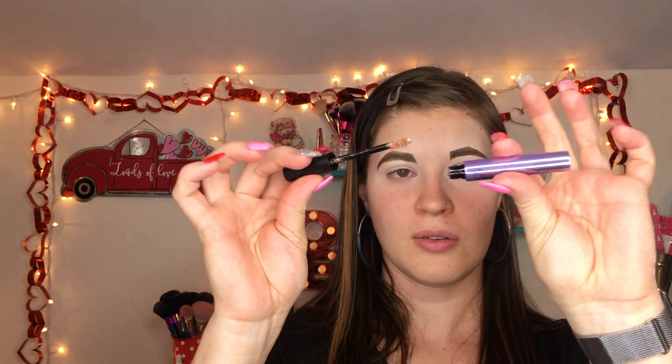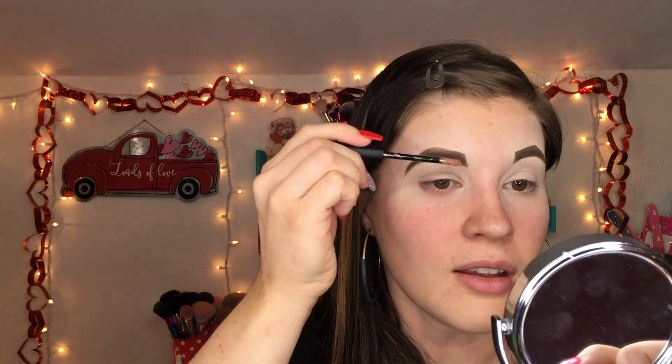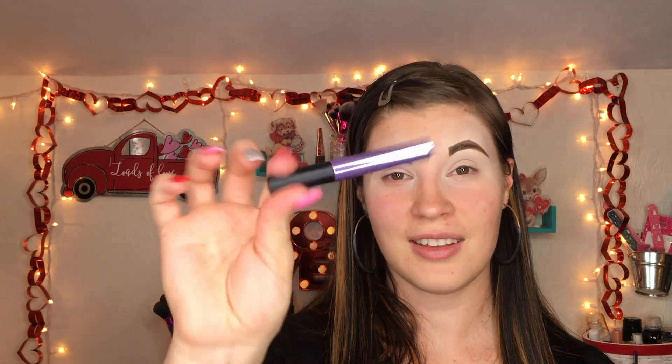That is my final brow — I'm going to do the other side and I'll be right back. Okay, I finished my brows and I'm going to go ahead and use this brow setting gel in the Midnight Cowboy shade to set my brows. I am living for this sparkly brow gel — this is so cool. This is the most exciting item out of the collection that I bought.